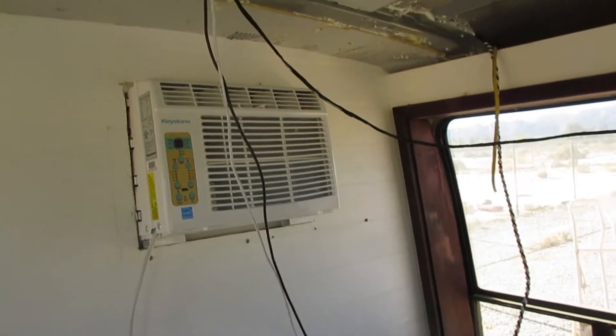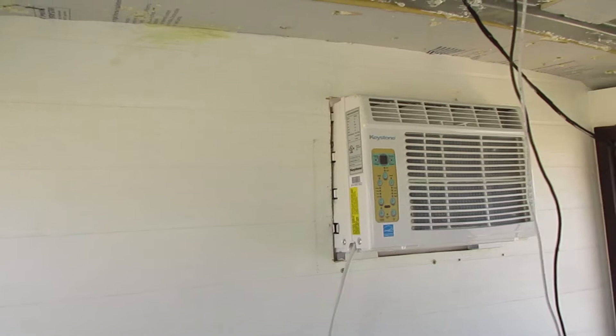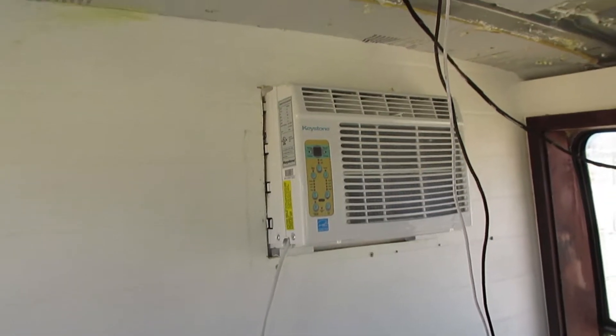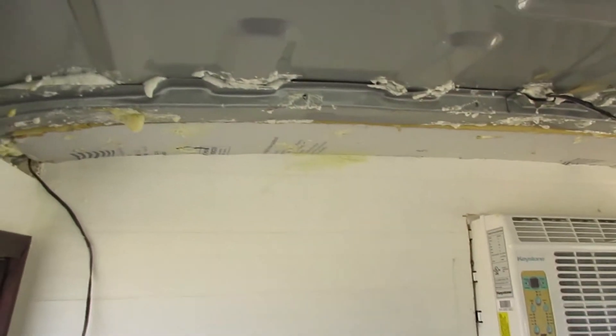I got the air conditioning unit installed. I wish I would have gone a tad higher, but the hole is where it is and I'm going to leave it there. I also started insulating the roof of the van and decided to go with sheet foam insulation.